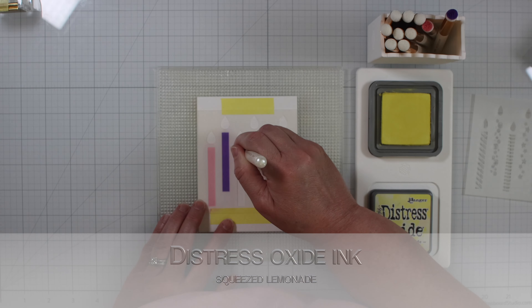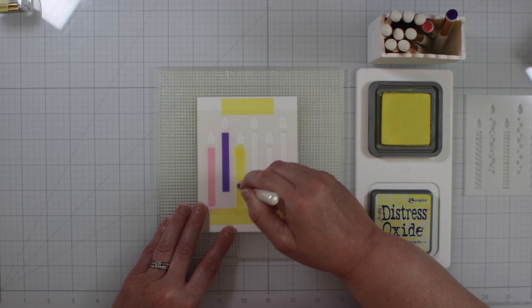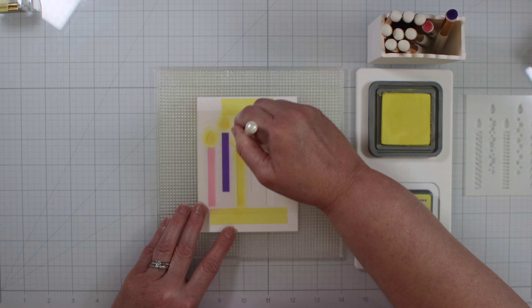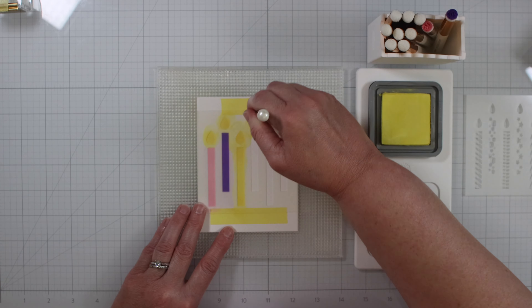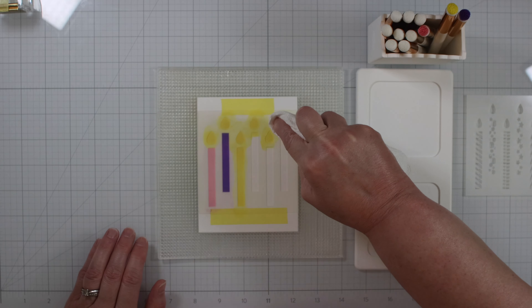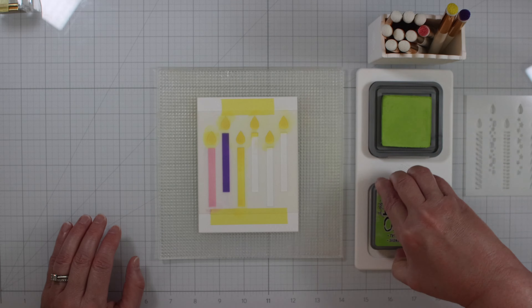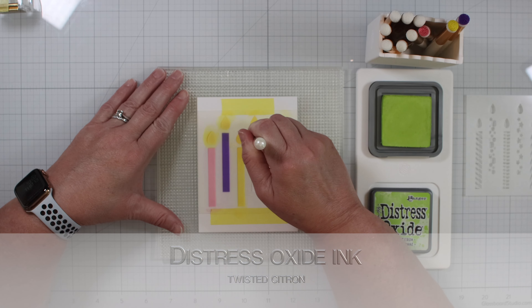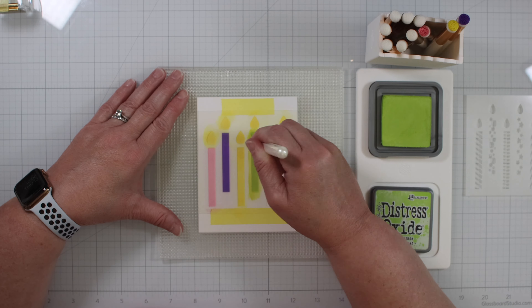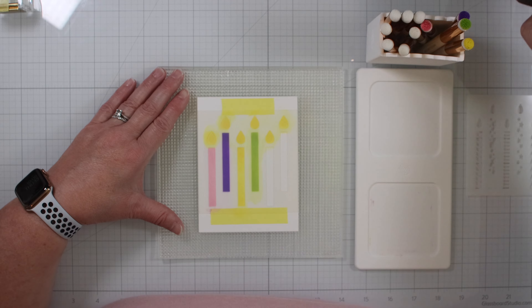Now I'm using Squeezed Lemonade for the third candle, filling it in nicely. And then we're doing the flames with the Squeezed Lemonade. Now we're moving on to Twisted Citron, inking up the blender brush and transferring it over to the cardstock. The nice thing about this tape and the mat is the stencil is not shifting at all — it holds it really nicely.